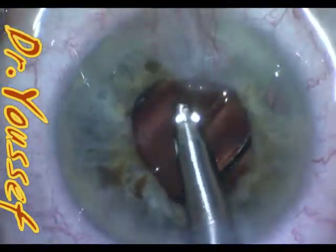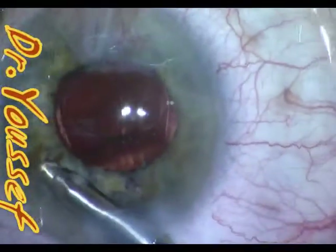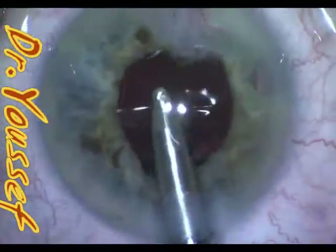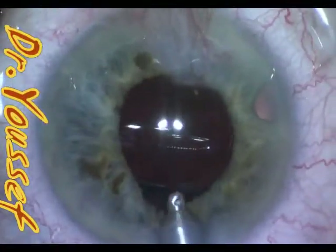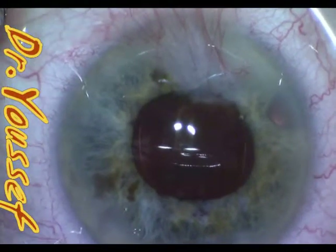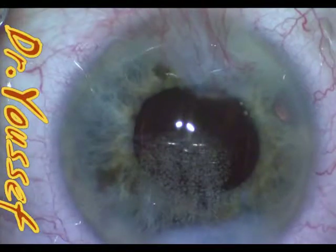The lens is implanted as usual. At this stage of my routine I was using the ZA9003 — the Tecnis three-piece lens. It's a good lens. I/A is done after finishing the lens implantation. A lot of times you have viscoelastic hiding behind and around the iris in these patients, so they usually end up with a little bit of higher intraocular pressure post-operatively.